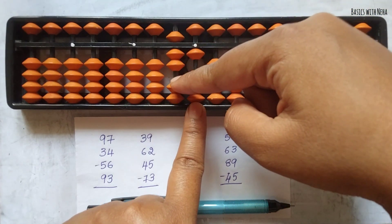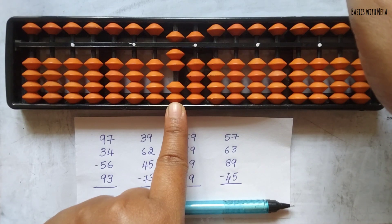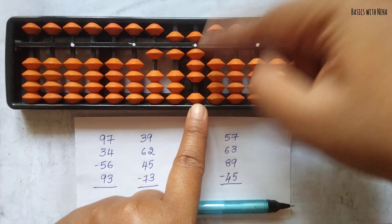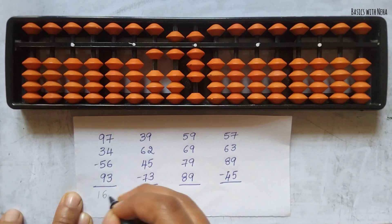Now add 93. To add 9, the beads are not available, so use the big friend formula: plus 10 minus 1. And 3 we can add directly. So the answer to the first question is 168.